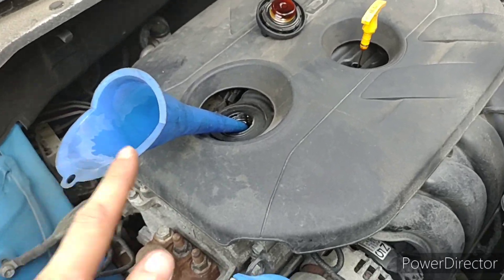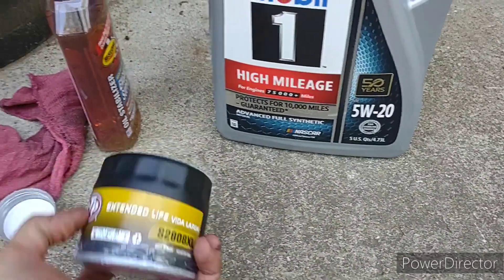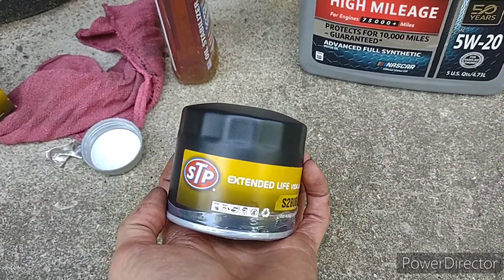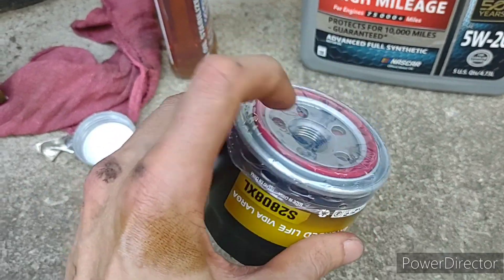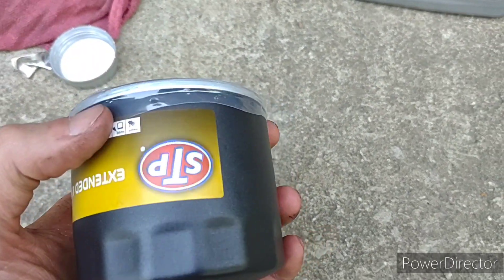In continuation of doing the oil change — here's the oil, and here's the filter I'm currently using. They come with this pretty cool piece of plastic on them now. Don't know why, but they do.